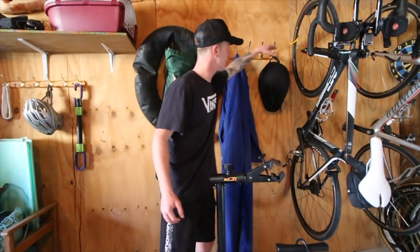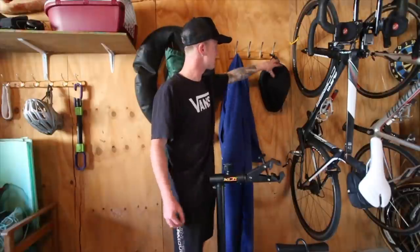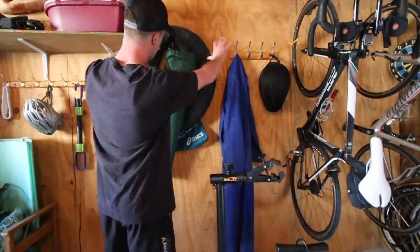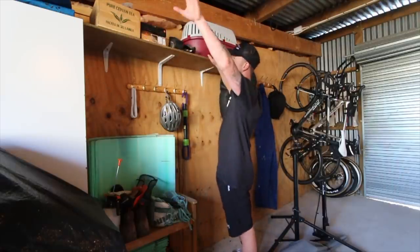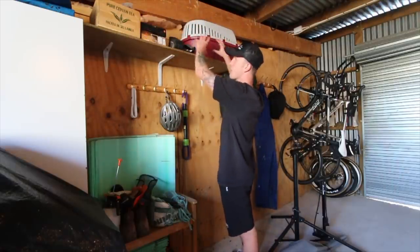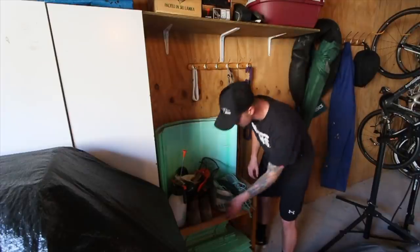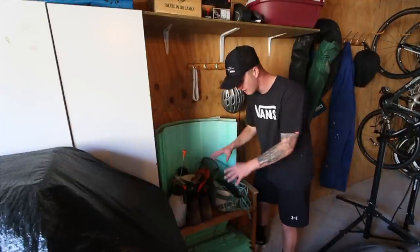I've already got my old S-Works McLaren TT helmet hanging here. I'm thinking we get both TT helmets on this rack and then get rid of all this stuff and have just the road helmets hanging here. Then we're going to clear off this entire shelf, move everything out, and put all the cycling shoes and extra bits up there. This little shelf will be set up with all the tools and mechanic gear.